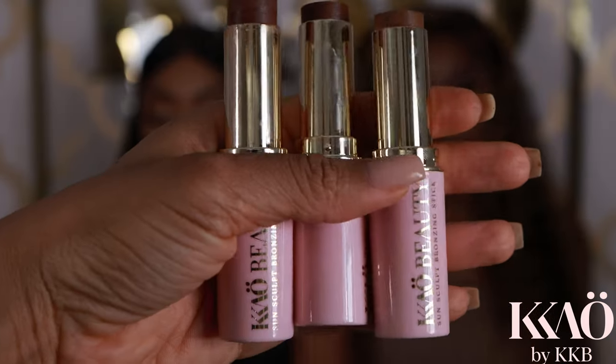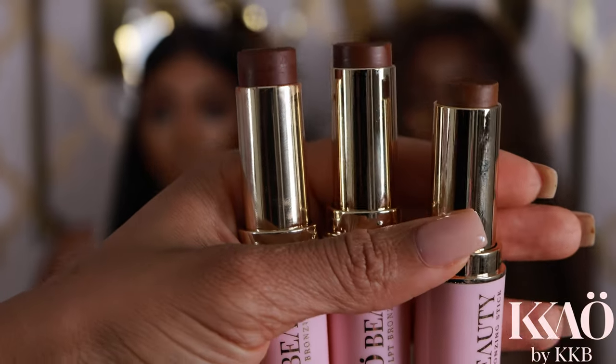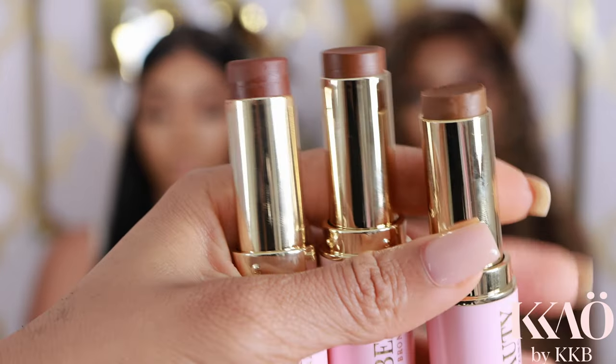Guys, I never told you, but it's right there in front of you — I have two models today. I'm being super extra. Now we're going in and we're going to sculpt and bronze.